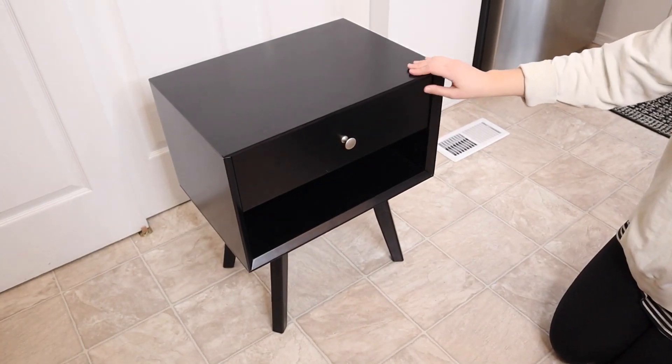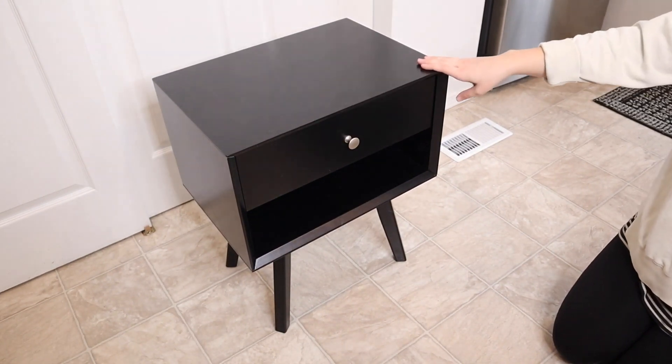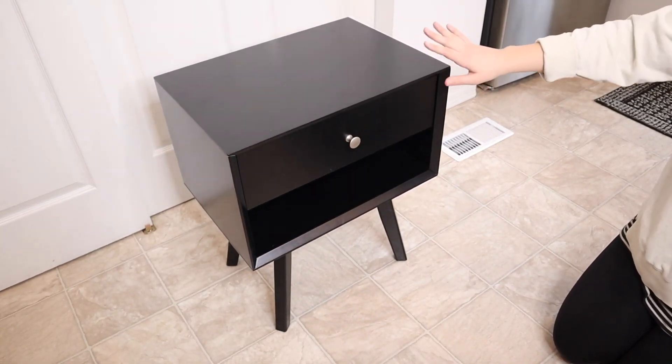So as you can see we just finished assembling this nightstand and I just think it looks so nice. From start to finish this took about 20 minutes to assemble and the instructions were nice and easy.